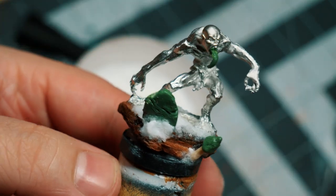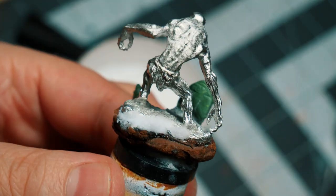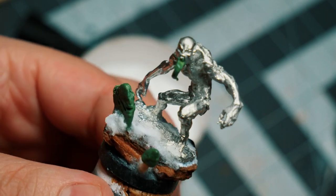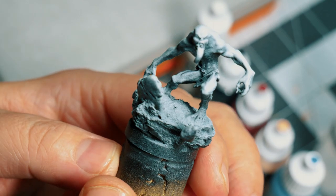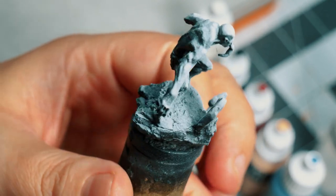I attached the tombstone and mushroom using some baking soda and superglue. Once dry, I primed all of it, and yeah, it's looking kind of good so far.